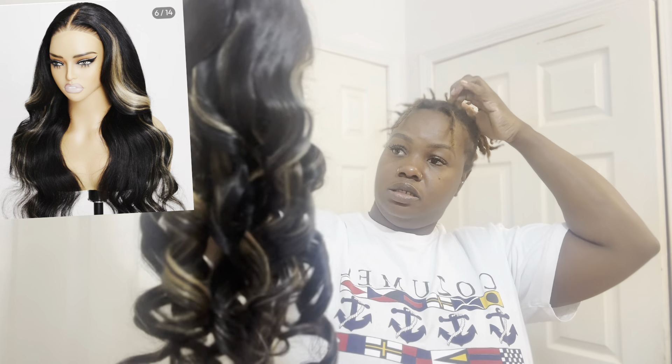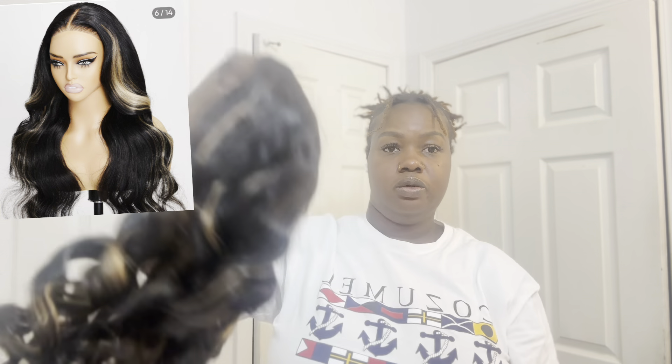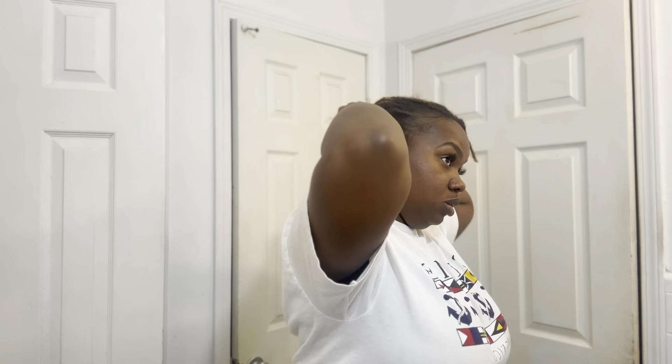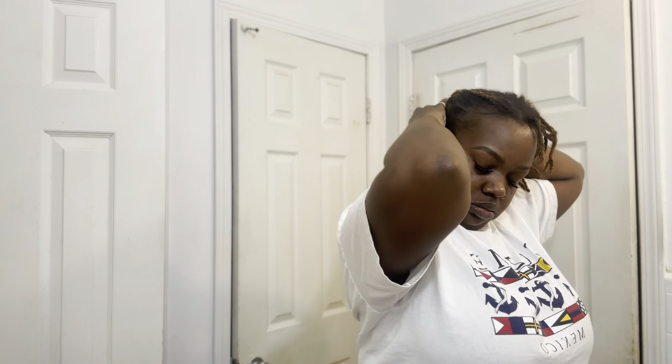I am about to put a wig cap on and try it on and see what it looks like. Very lovely.